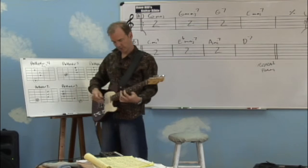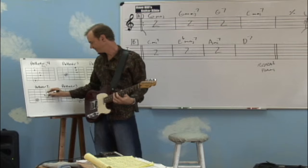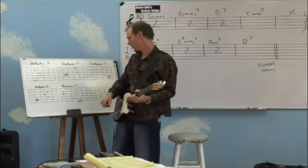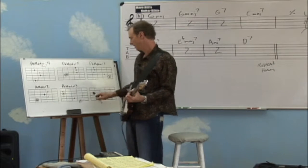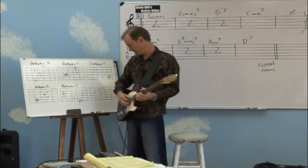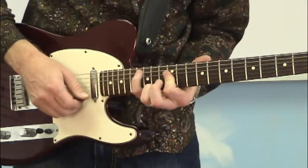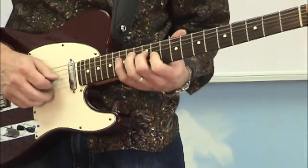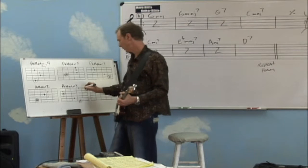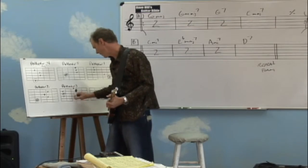Moving along to the next position in G, we have a root here and a root here. Once again, if this is a root, we know the major seventh is a half step below. And now we've got a very playable major seventh shape. Finally up here at the top, it's a little harder to see, but what we're going to do is add the major seven on the top of this voicing and get rid of the lower part of the chord, because it's hard to make a playable major seventh throwing the major seventh on the bottom. So you modify this shape a bit — you use the major seven on the top and get rid of the stuff on the bottom, which makes it much more playable.